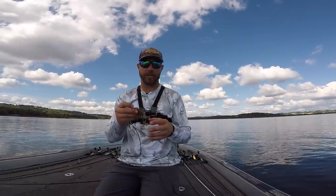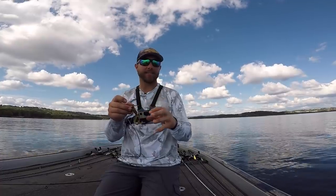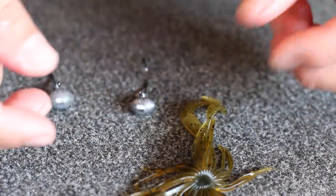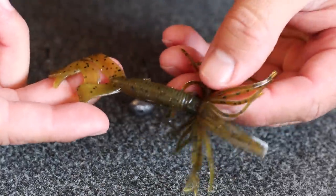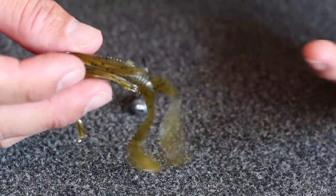If they're feeding on crawfish, a hula grub is a deadly technique that's going to get bites even when a jig sometimes doesn't. There are actually a lot of different brands out there that make this spider grub. This is my favorite one though — the one I've been talking about in the video — which is a Gary Yamamoto hula grub. I just like the plastic of this bait, but I'm not saying the other brands won't work just as well.